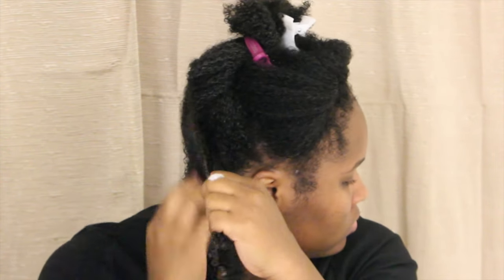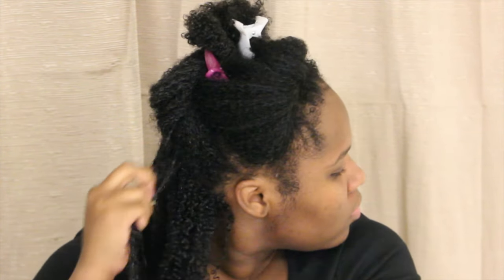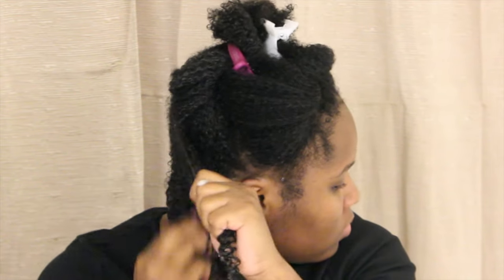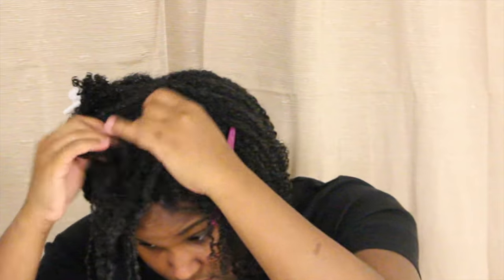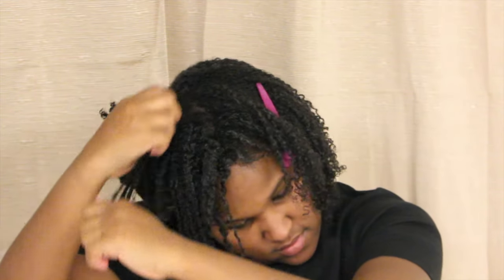You just want to take your time and be gentle, making sure you are not snagging any parts of your hair. If you see that your hair is harder to get through, don't be afraid to add more water to that section in order to prevent snagging — because we do not want to cause breakage while we are doing this wash and go.